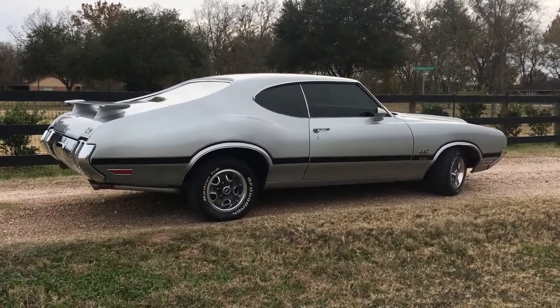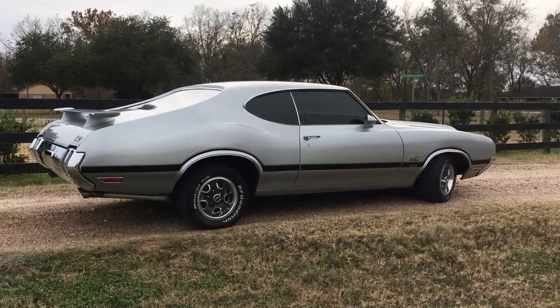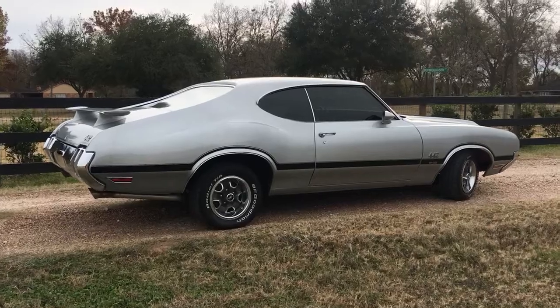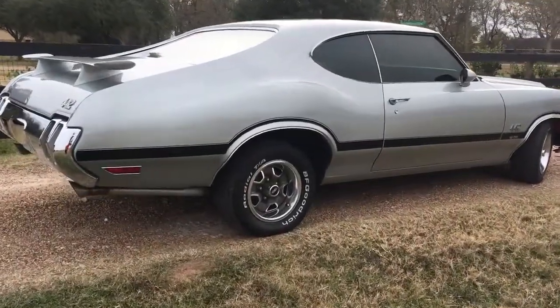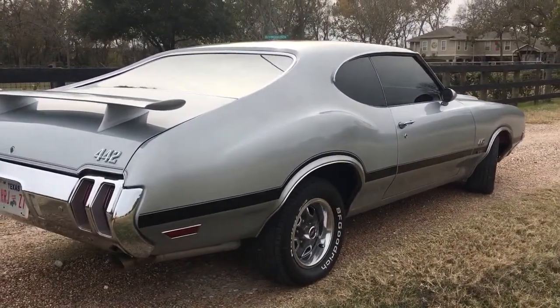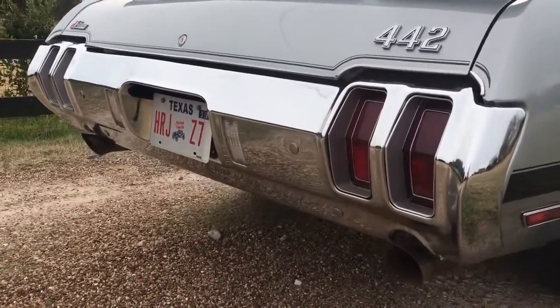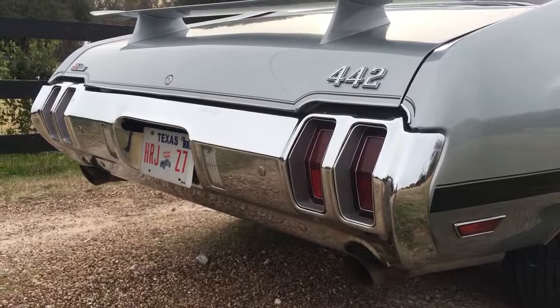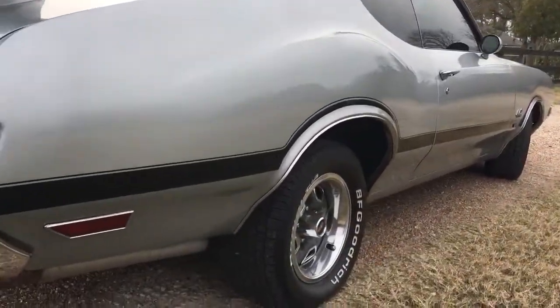Hey, this is Josh at Lone Star Classics. Today we got a 1970 Oldsmobile 442. This is a real W30. Almost all original except for just modern upgrades like an HEI Distributor, Aluminum Radiator, and Vintage Air. It does have new exhaust, and we do actually have the original manifolds from this car.